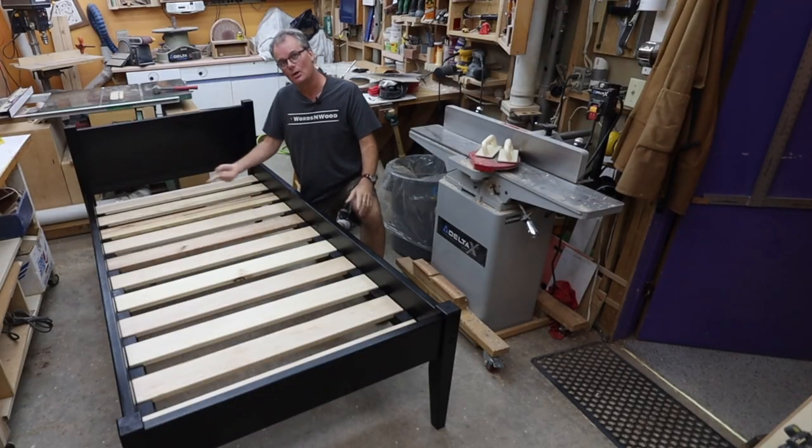Here's the finished piece, all ready to go upstairs to my son's room. Thanks for sticking through to the very end. If you're interested in more bedroom furniture, I'll put a playlist up there of my other bedroom furniture projects — I've got some dressers, some nightstands, that sort of thing. Check out one of those, and we'll see you on the next one.